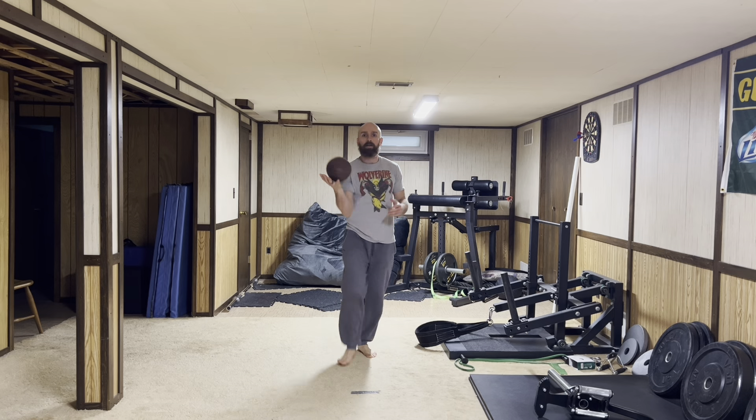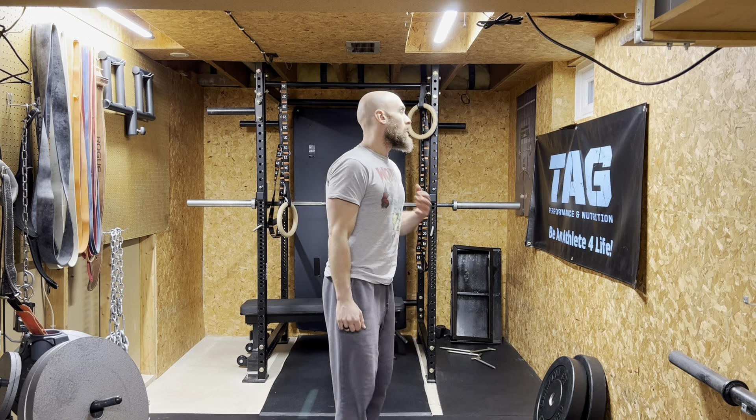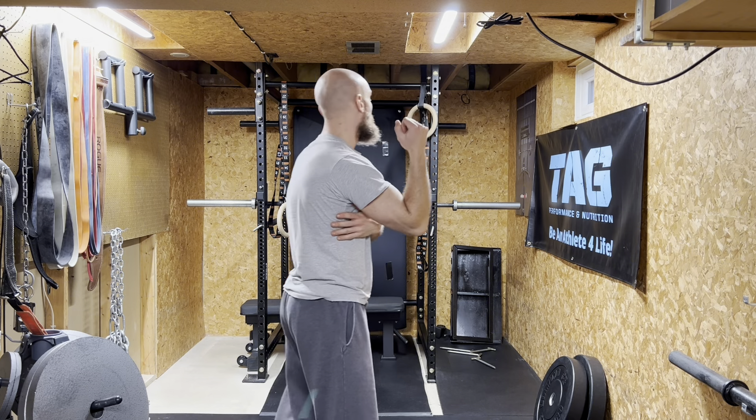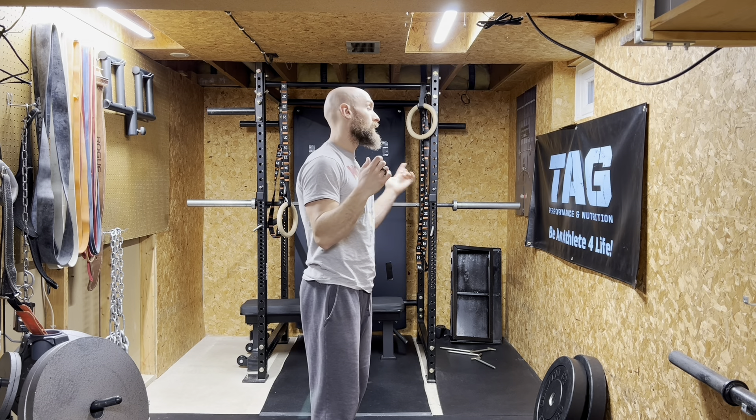Hold this for a little bit longer, don't need to film all of it, and then we'll get into our lifting — our strength work. Upper body. We're going overhead focused today. Overhead athletes, go overhead. It's fine. Lift overhead. Don't always have to do the typical lifts — we're not doing a typical lift today.